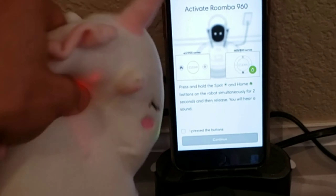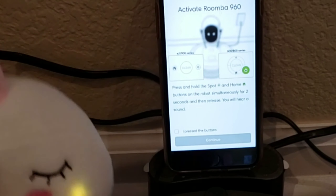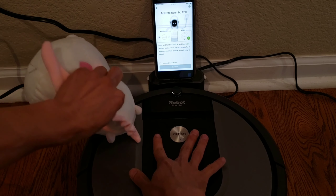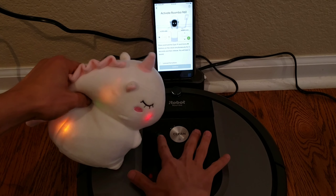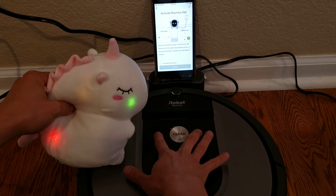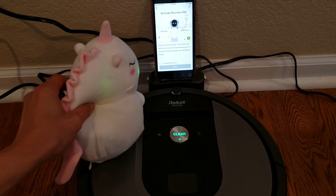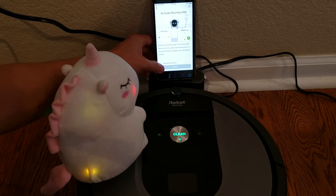So, I do like the animation, Sparkles. What do you guys think? I agree with you, Nathan. The animation is really cool, but can we get on track now? Go ahead and press the Home and Spot button like in the animation there. How long do I have to hold the buttons for? Just hold it until the green light turns on — about a few seconds. Now, at the bottom of the screen, click yes and press the buttons and click continue.